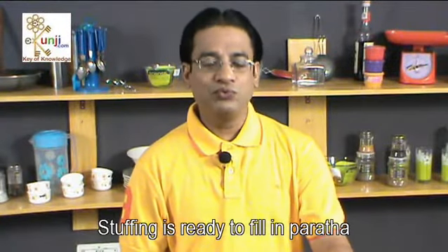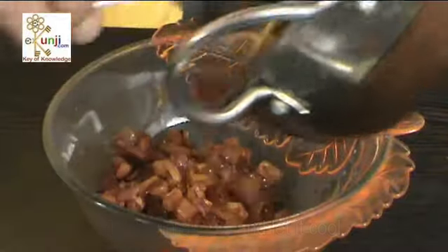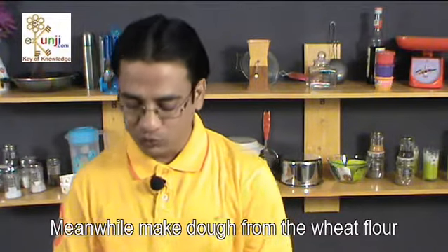Stuffing is ready to fill in paratha. Turn it in a bowl and let it cool. Meanwhile, make dough from the wheat flour.